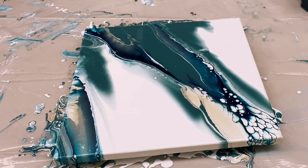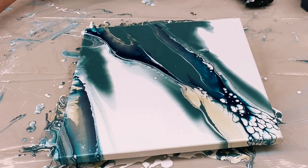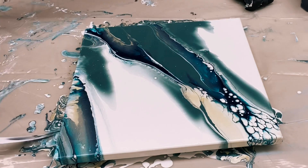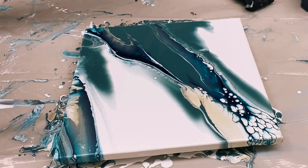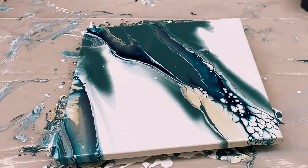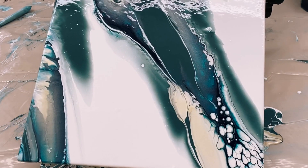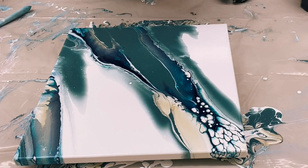I didn't get a ton of cells, and honestly I don't really like my paintings flooded with cells, so that's kind of what I'm trying to strike a balance with — earthy colors. I'm considering going monochromatic though and just using that Amsterdam paint on a big canvas to see what happens.